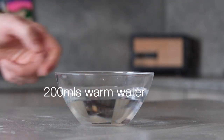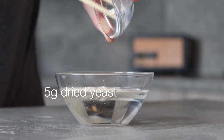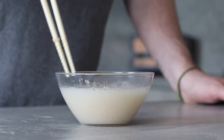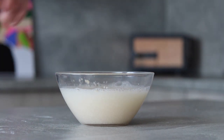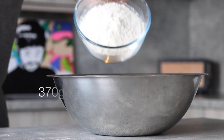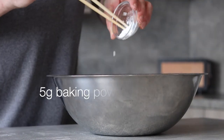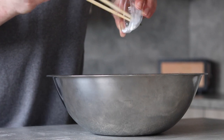First we're going to need to activate some yeast. To 200ml of tepid water we want to add 5 grams of instant dried yeast. Mix this well then leave to sit for a few minutes to allow the yeast to get nice and funky. Whilst we wait, take out the largest mixing bowl you can get hold of.